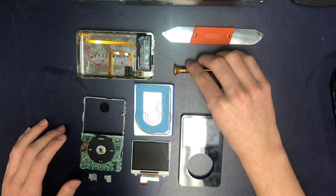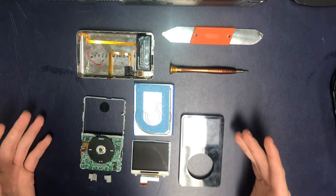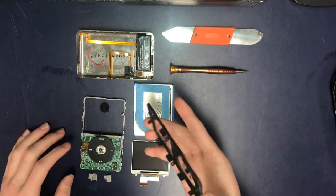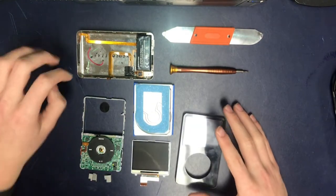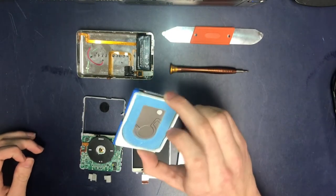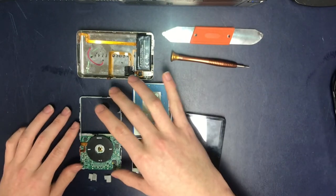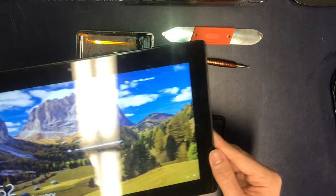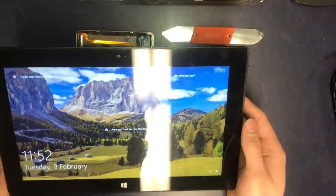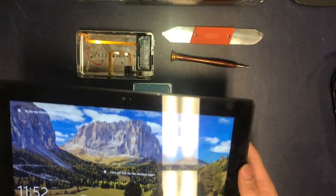These iPod Classics are really cool as well, because lately there have been a lot of customization options. For example, you could get different color front plates or back plates. You can upgrade this from a hard drive to an actual solid state solution and even add storage inside like tablets like these. You can take this apart and put in a new SSD if you wanted.